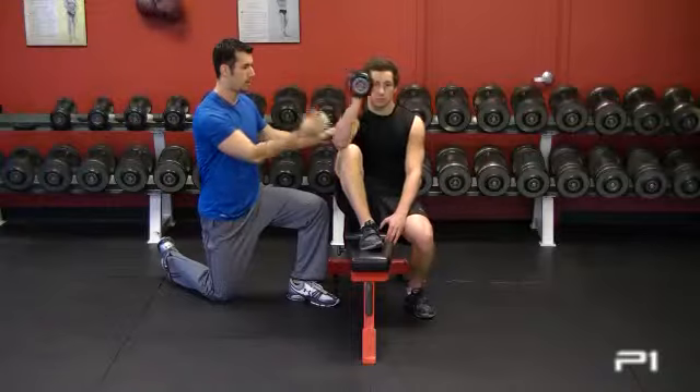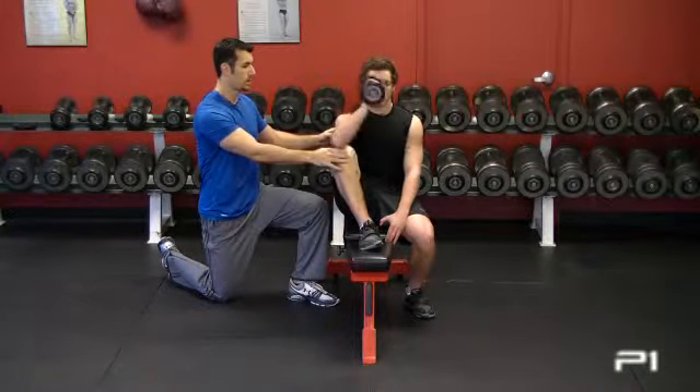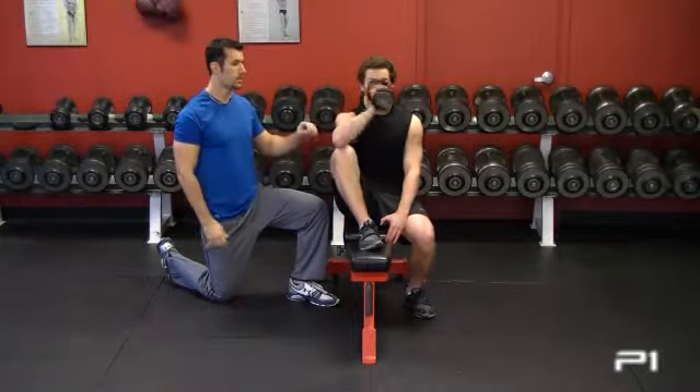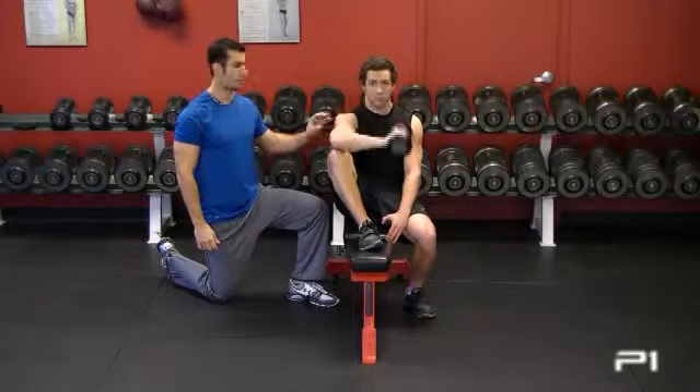He's going to raise the weight up with control. The weight should not be heavy — it should be 5 pounds. All you're doing is warming up the shoulder.